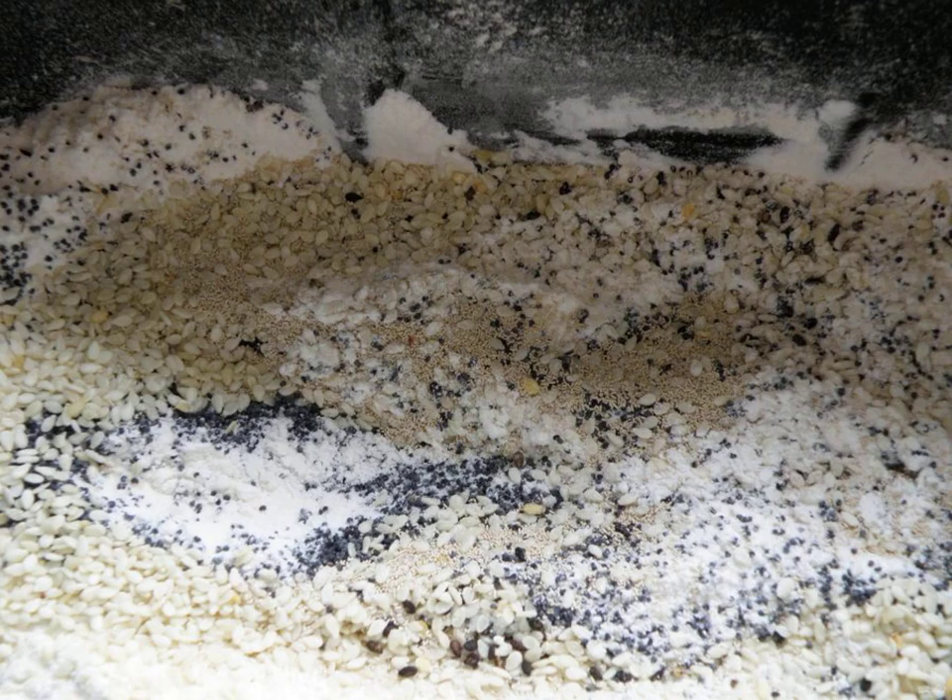I knead the dough in a bread maker. In a bucket I pour warm milk in half with water, add sugar, salt and butter. I pour out the flour, sifted twice with semolina, add sesame and poppy seeds, put yeast, and turn on the dough kneading program.